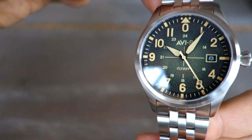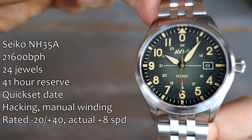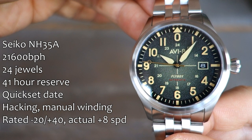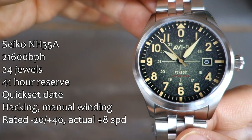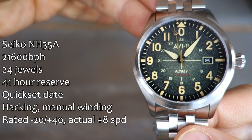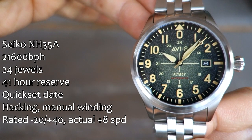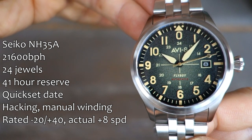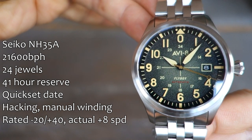First up, let's talk about the movement. As you may guess, it is of course the Seiko NH35A — the stats are shown on screen, nothing you haven't seen before. The date disc is black with white writing, implemented at the three o'clock position as you can see on the dial. In actual use, accuracy has been okay at plus eight seconds per day, so fairly well regulated.